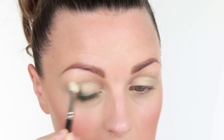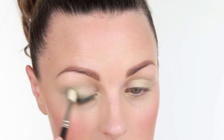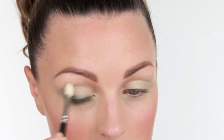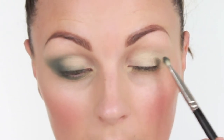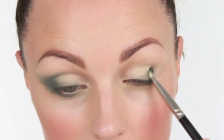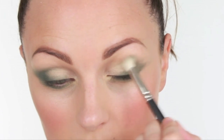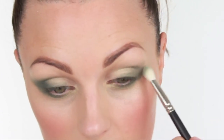And then I take a MAC 217 just to blend out the edges to keep them really soft. Same on the other eye — just really push that product in, and then taking my 217 to softly buff those edges together.